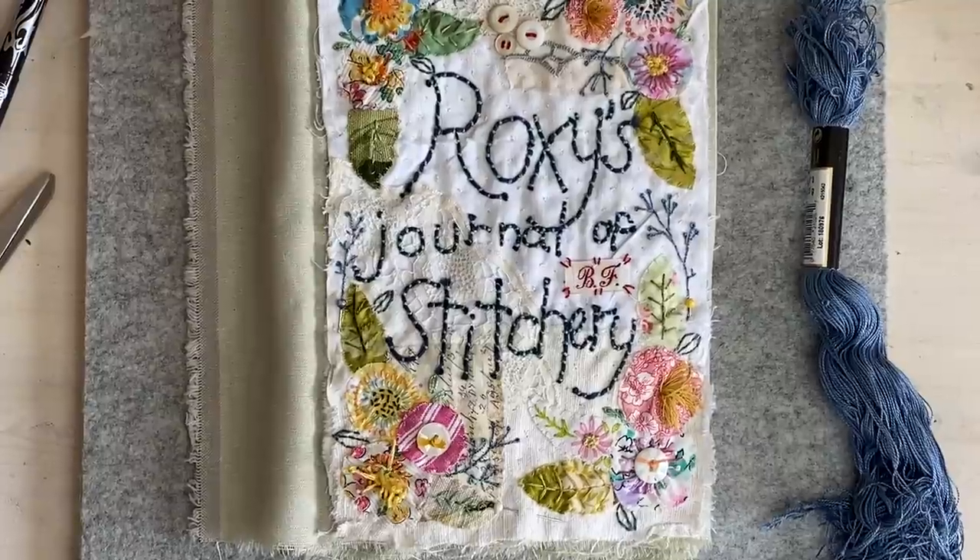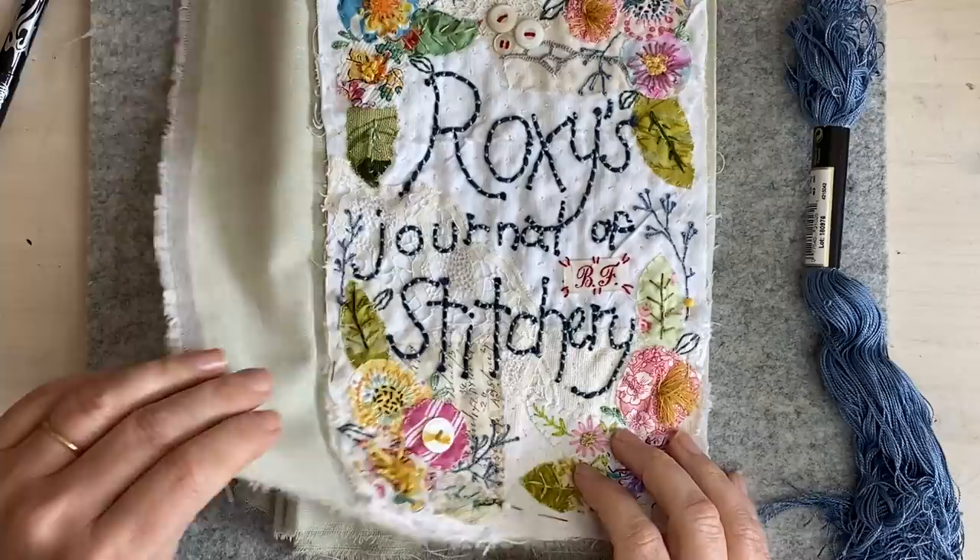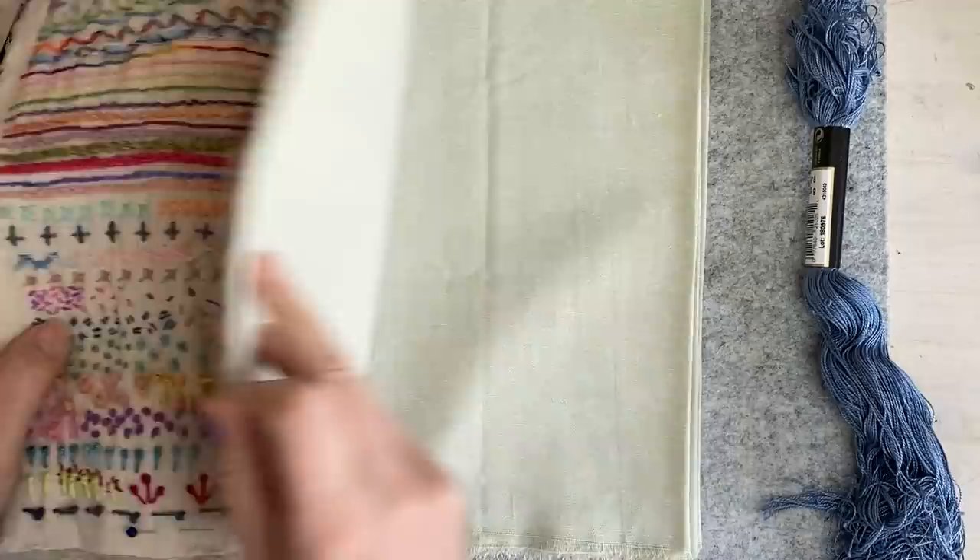So how am I going to stitch my pages onto my accordion? As you know, in the previous video - which I hope I remember to link - I pinned these and showed you how I prepared them, and I did iron creases into them because that just makes life so much easier.